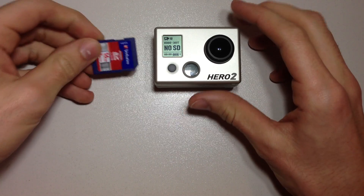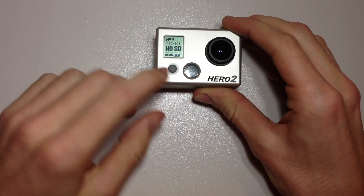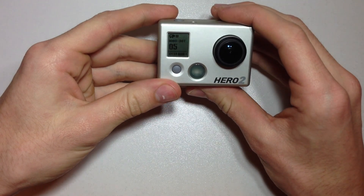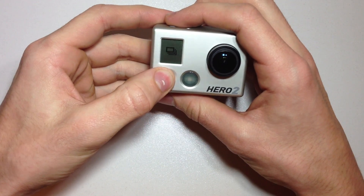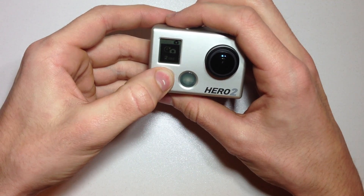Just put your SD card into your GoPro, hit the select button until you reach the settings, hit the shutter button, then go even further with the select button until you reach more.